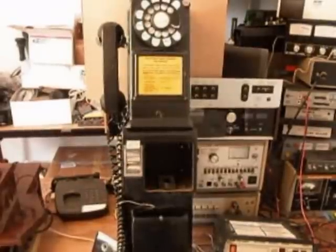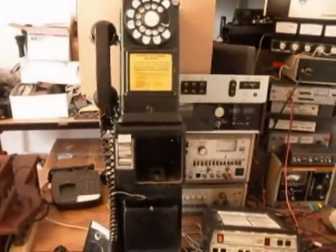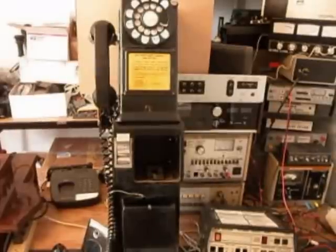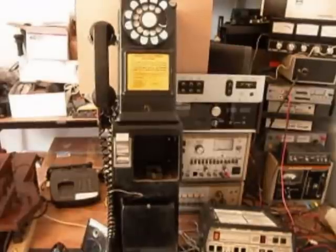Hello, this is Dennis with A1 Telephone Service and Repair, A1 Electronics. You can reach us on the web at www.a1-telephone.com, and you can also reach us at 618-235-6959.